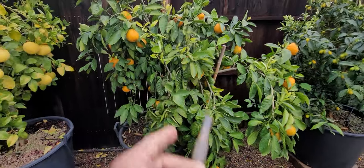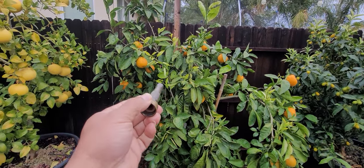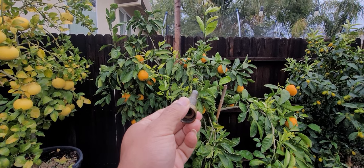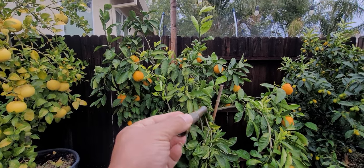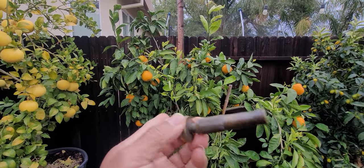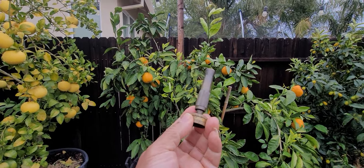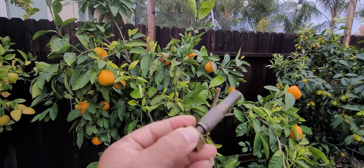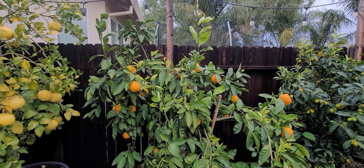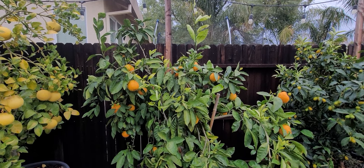Now you know about sooty mold — it's a black mold that appears on every part of the tree. Simply get rid of the ants that protect the insects, which are aphids, mealy bugs, scale, and so forth. You don't need pesticides, whether synthetic or otherwise. A simple close-up stream of water will spray them off. Remember, insects that occupy these trees have soft bodies and exoskeletons — spray them and they die on impact.